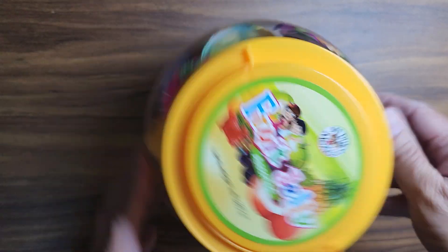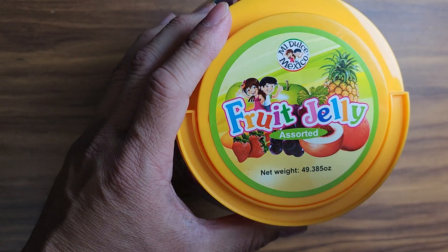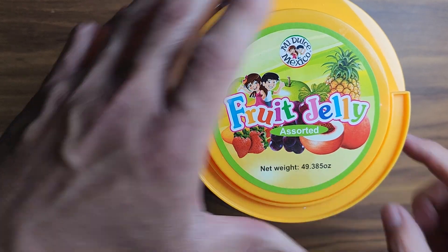Show me the goods! Today we're going to be talking about this fruit jelly assorted flavors. Looks like they have pineapple, apples, peach, strawberries, mangoes, and grapes.